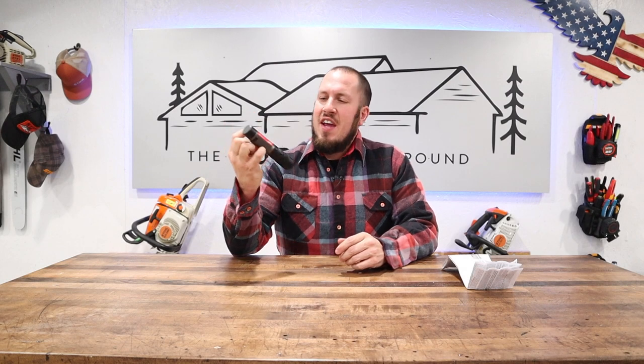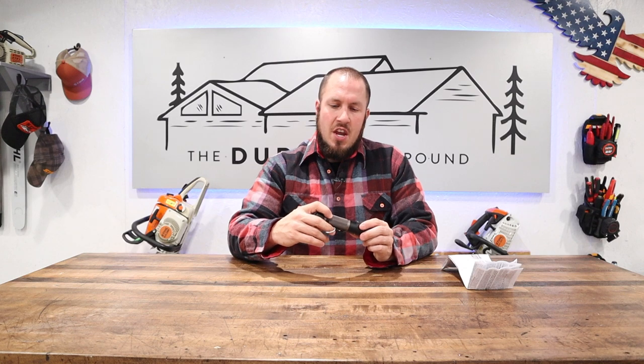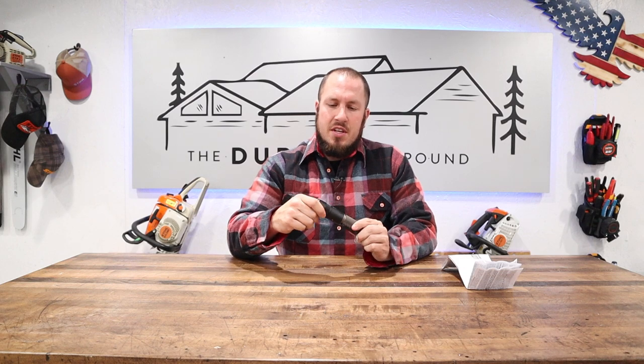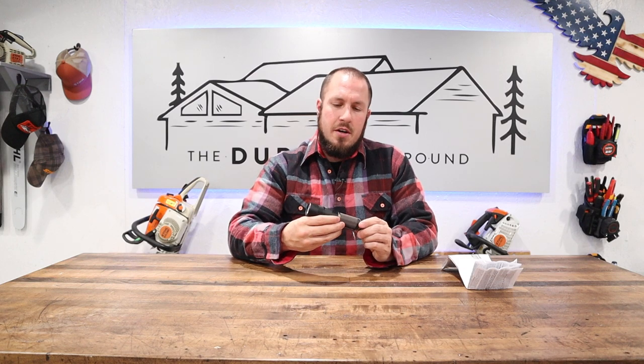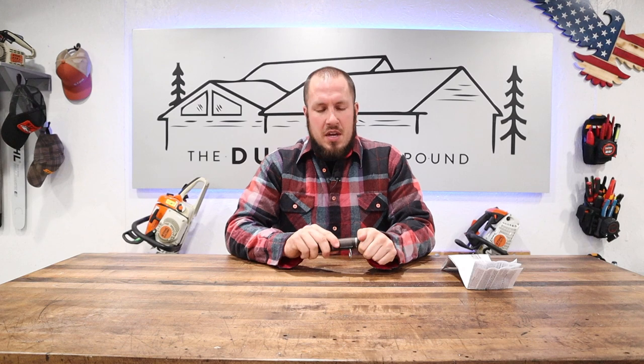Let's get down to the review. This is my first USB rechargeable flashlight from Milwaukee. This is their Red Lithium USB, the 1100L. It's a pretty impressive flashlight. I've been testing it for a couple months. I'm not one to just take something out of the package and review it without going in-depth with it. If I do take it straight out of the package, you'll see me unpackage it on camera and get my first thoughts.